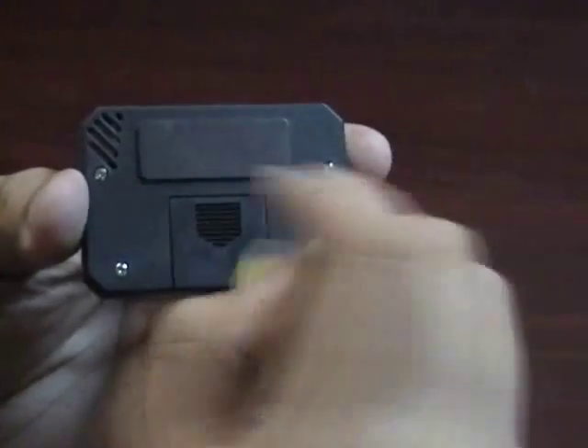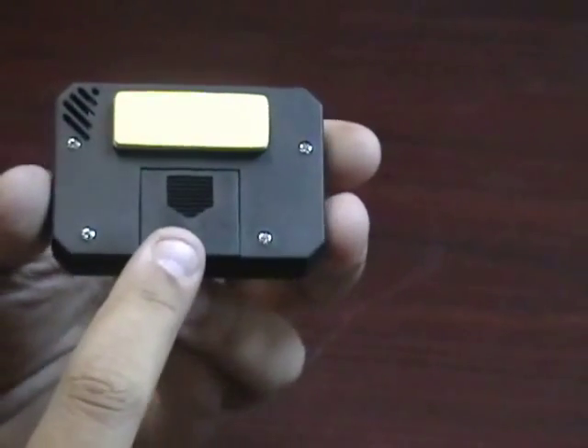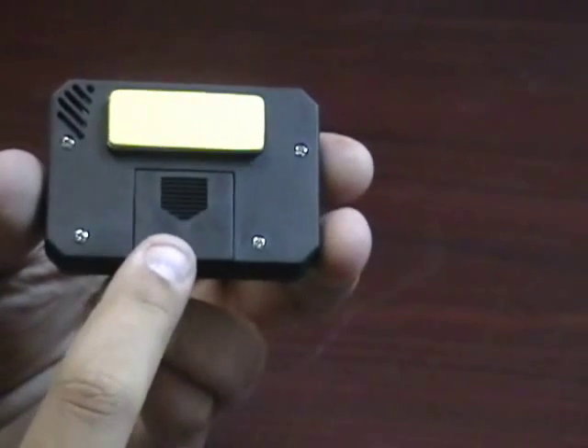It has a metal plate on the back which attaches to the magnet on the back of the hygrometer — it's nice and strong. You also have your battery compartment, which houses one coin cell battery.